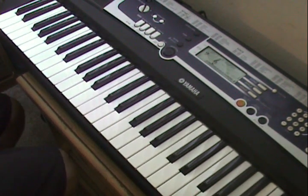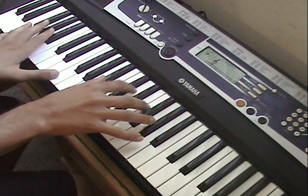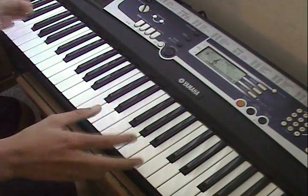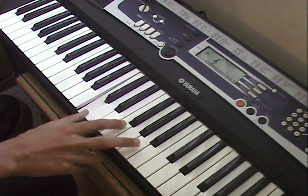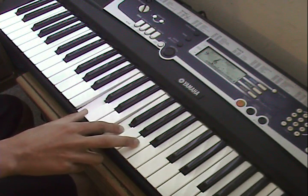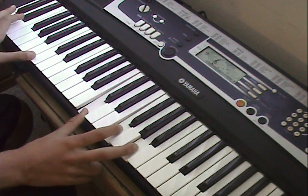Then kind of slide your finger between E and F to A. And the next part — it's C, F, G and A.